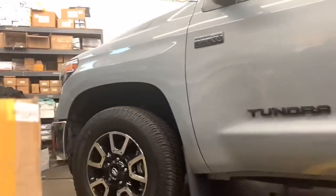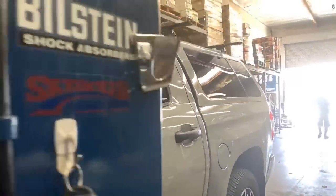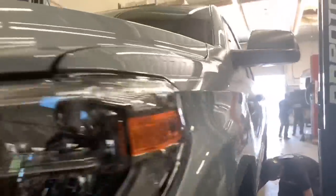Welcome back to another daily video from 88rotorsoffroad and welcome back to our shop! Today's video is going to be for you Tundra lovers and Tundra owners. It's going to be a 2018 cement gray Tundra here that we're working on and later on another 2019 cement gray that we'll be working on.